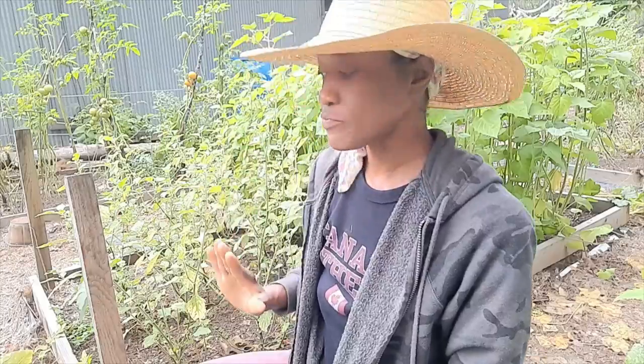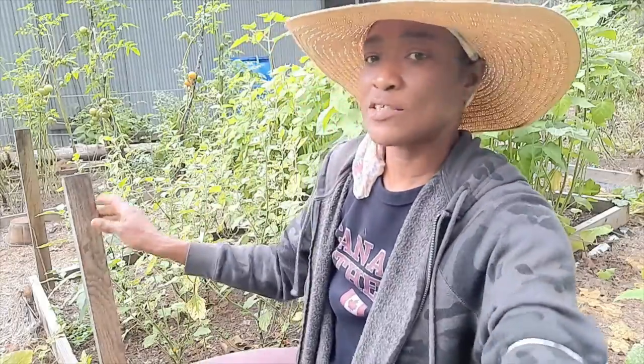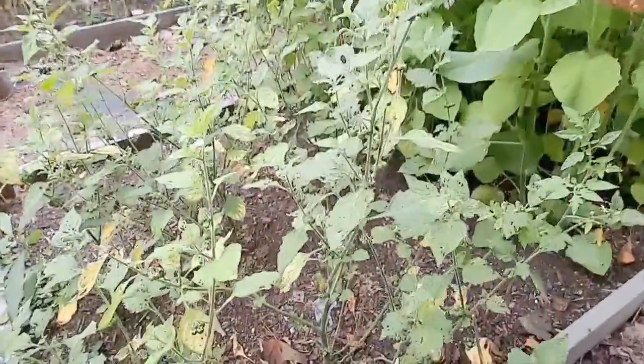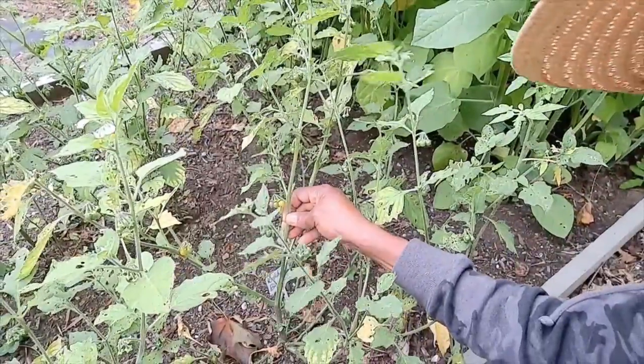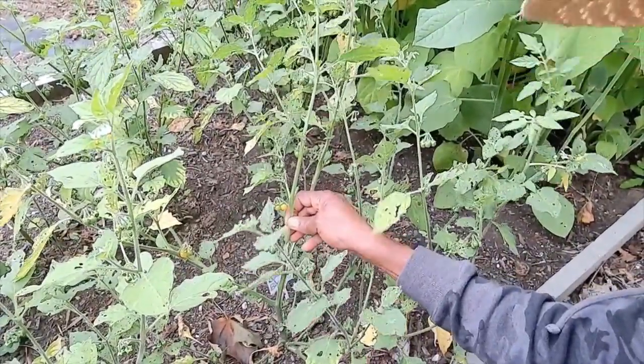They are very nice snack foods, guys. You should consider adding them to your garden. Actually, let me take you closer so you can see what the bush looks like. That's it — and then the berries are just off the stems.